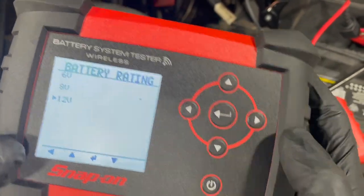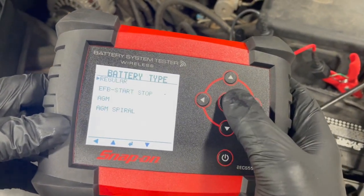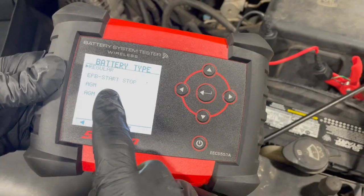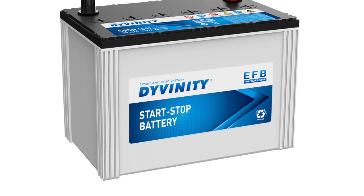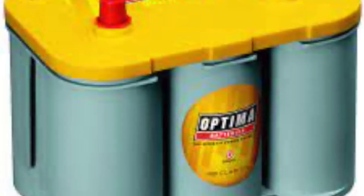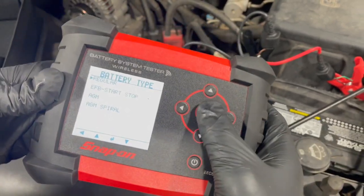It's a 12-volt battery — if you're unsure, a lot of times it says so on the label right there. Most automotive batteries are 12-volt. As for the battery type or battery chemistry, this is a regular standard battery. Also, if it was a start-stop, AGM (absorbed glass mat), or AGM spiral, you need to select those to make sure you have the correct chemistry selected. This is just a standard battery on this particular vehicle.